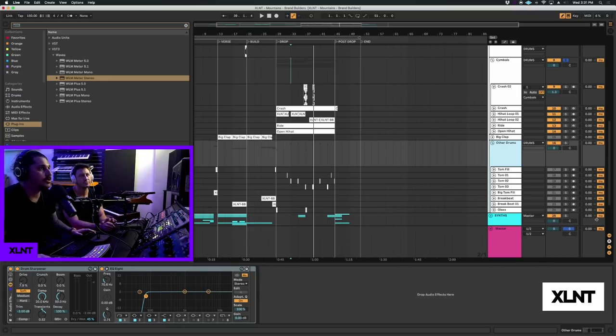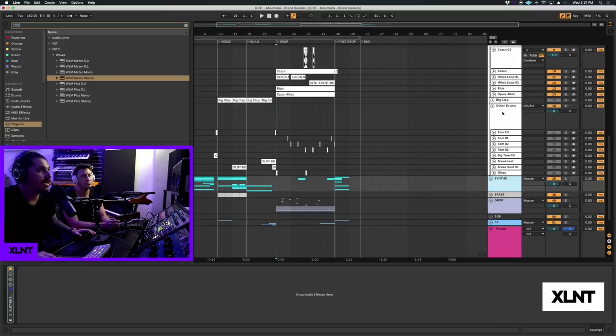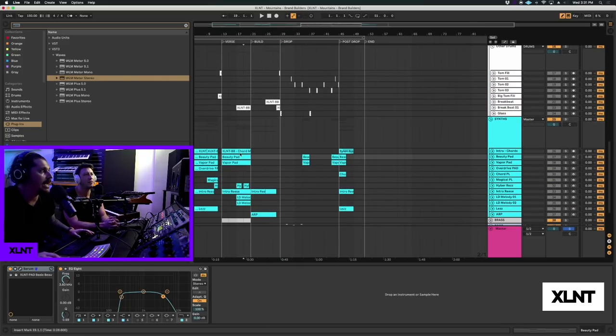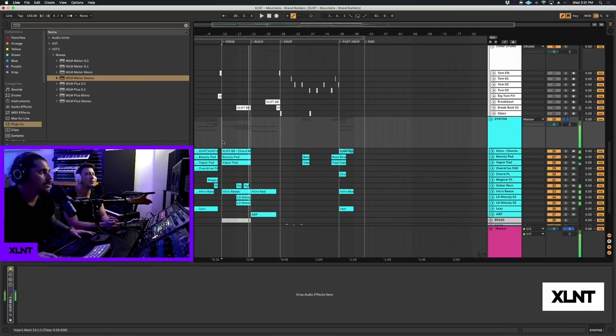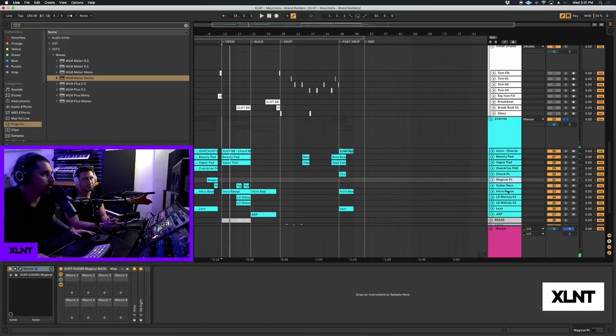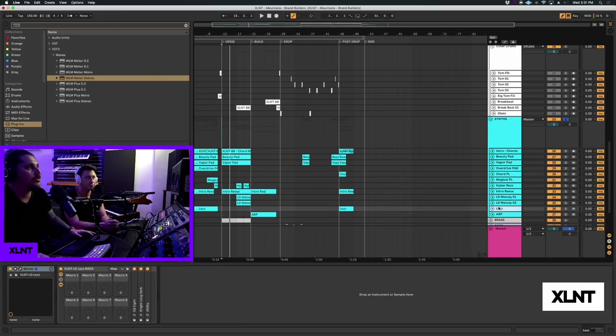We have just a little bit of reverb, OTT, a filter for production-style stuff filtering in, and then a low cut. Pretty basic, nothing too crazy. Same thing with the brass - just a basic low cut, we processed those samples already.